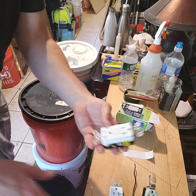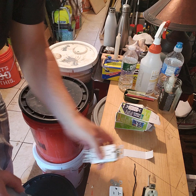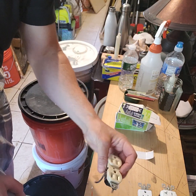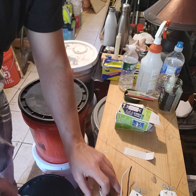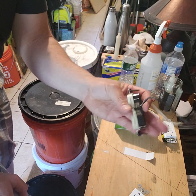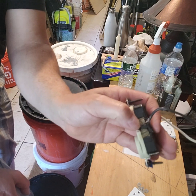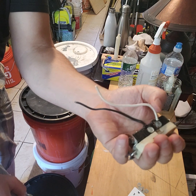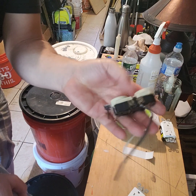This is a 20-amp GFCI receptacle and I'm going to show you how to hook this up. Let's start with the simplest one — the 15 and 20-amp receptacles. The black wire is always going to go on the brass terminal. The white, which is the neutral, will go on the silver terminal.